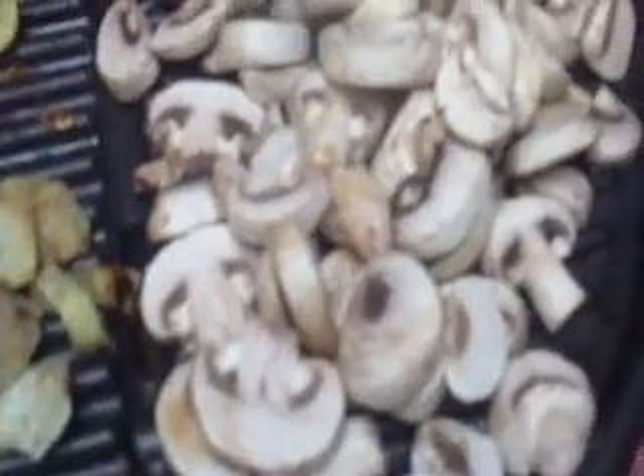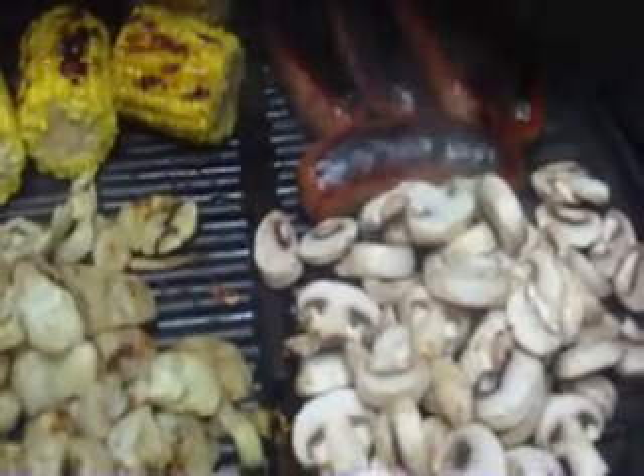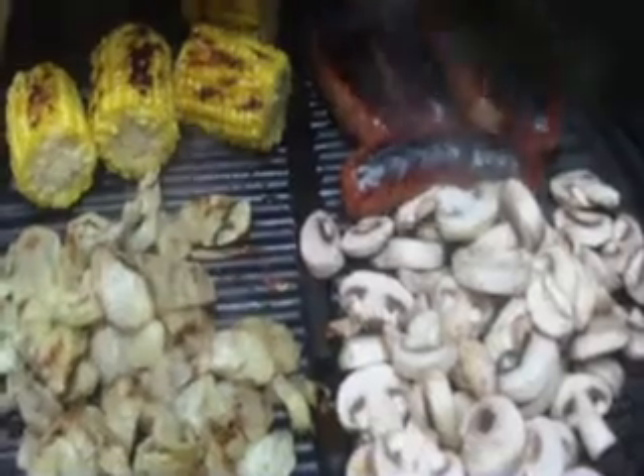Should get the sausage off the grill too now. Okie dokie, I'm gonna get to it. Nothing but to do it. Meat — it's been a great day.